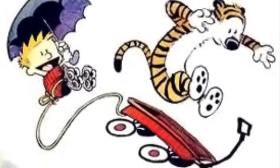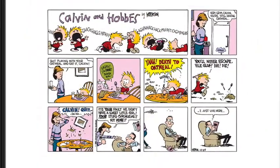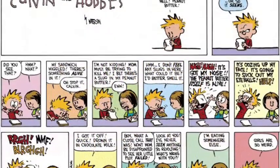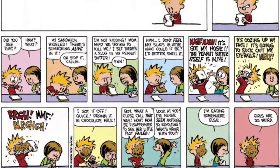Bill Watterson is a retired American cartoonist and the author of the comic strip Calvin and Hobbes, which ran between 1985 and 1995. Due to its popularity, he was able to expand on the normal size of the Sunday comic strip.